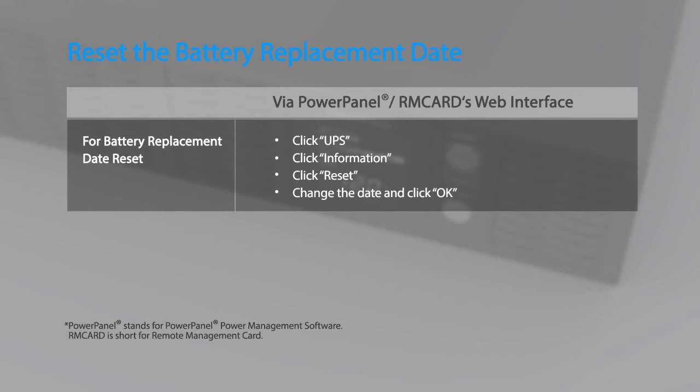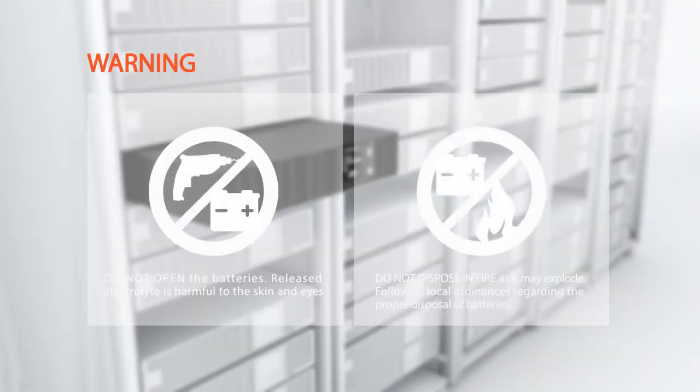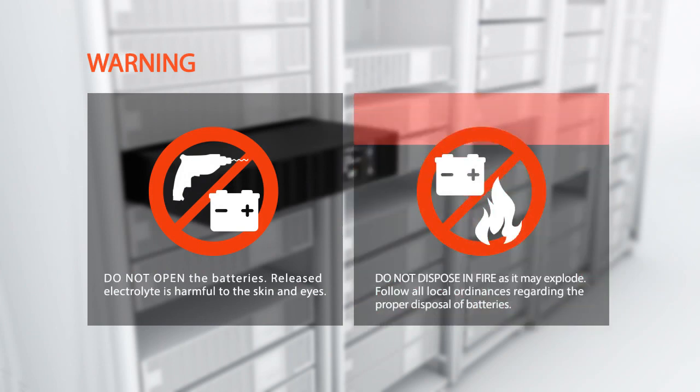Finally, remember to reset the battery replacement date using the PowerPanel power management software and remote management card. You may also run the battery test using the PowerPanel power management software or an installed remote management card. Warning: do not open the batteries — released electrolyte is harmful to the skin and eyes. Do not dispose of batteries in fire as they may explode. Follow all local ordinances regarding the proper disposal of batteries.